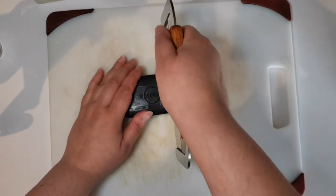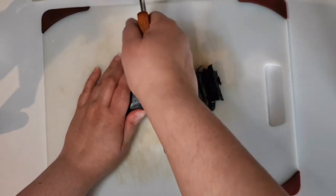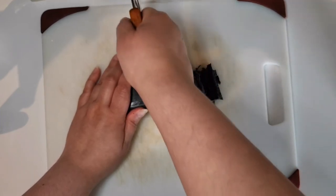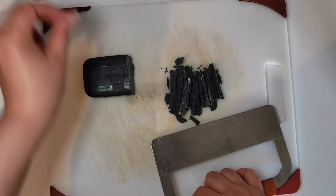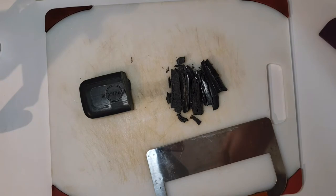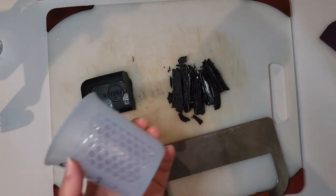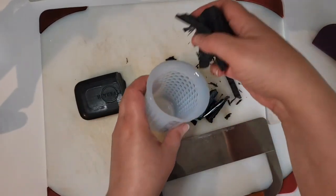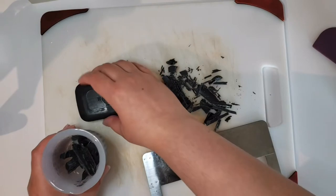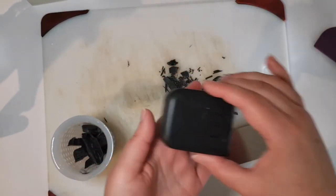It looks like bark and cuts very strangely. I'm going to try a few pieces and chop up more if I need to. I'm using the smallest of these silicone cups. It's quite the mess because it's so bark-like, which is really interesting. The actual soap itself feels really smooth though.